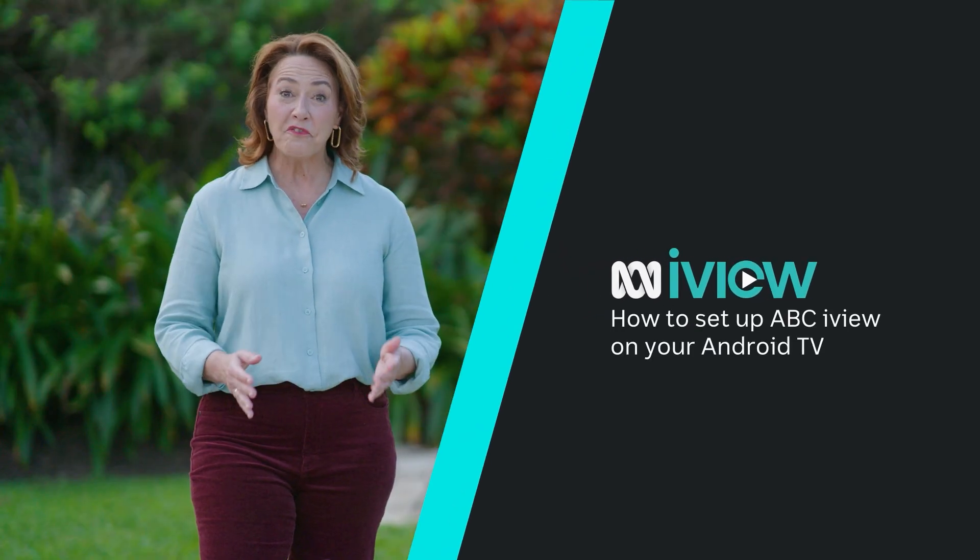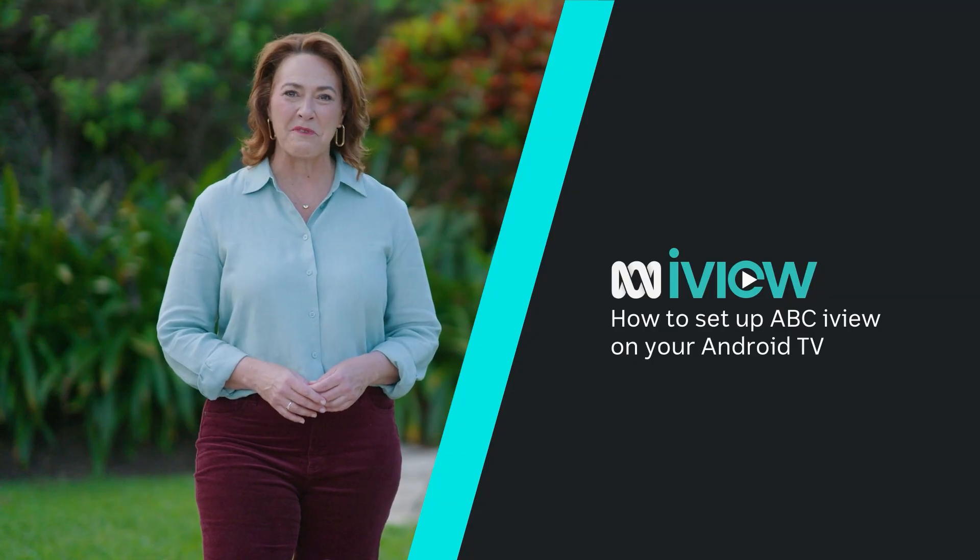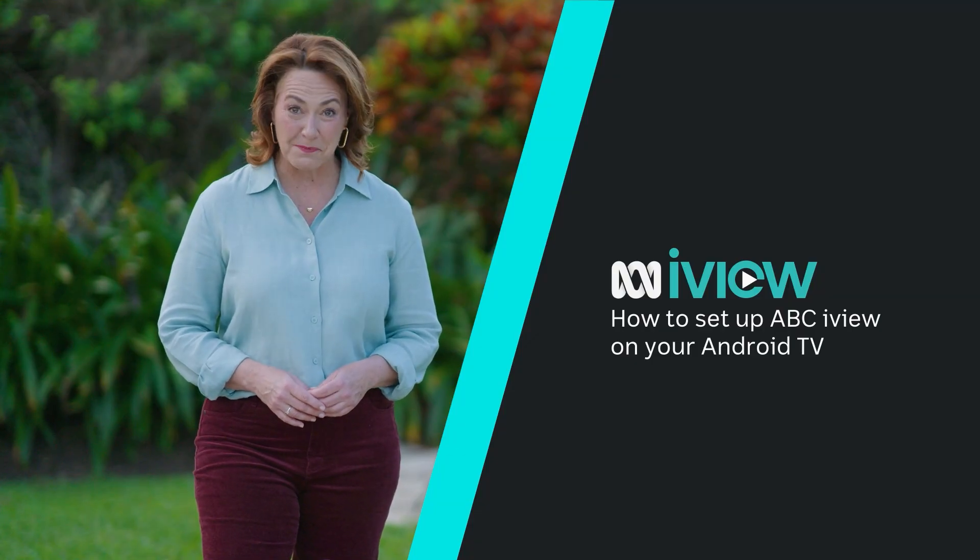Hi, I'm Lisa Miller. If you've got an Android TV, I'm here to help you get ABC iView up and running in a few simple steps.